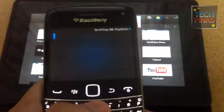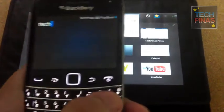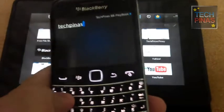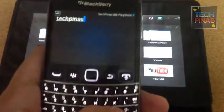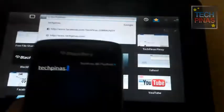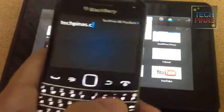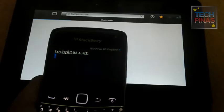What's nice is that you can use the keypad of your smartphone as a keyboard for the Playbook. So let's go to TechPinas.com — then hit enter.